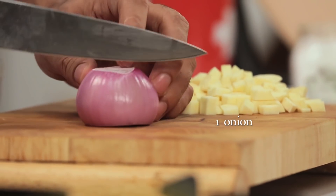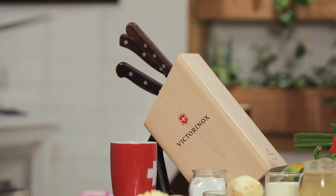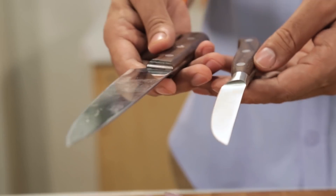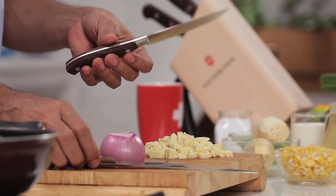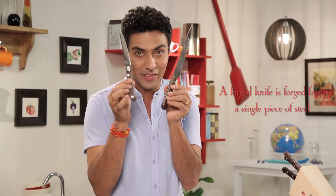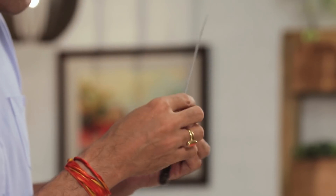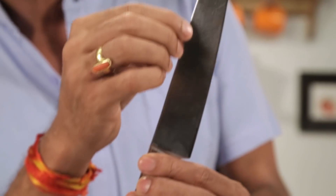Let's slice some onions as well. We slice the onion with a forged knife. These are two different kinds of knives, and it's very important to understand why one knife is sometimes more expensive than the other. This knife is forged as one piece of steel, while this other knife is made by stamping — it is made from a steel sheet.